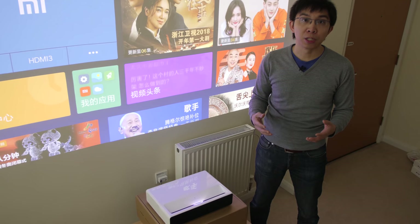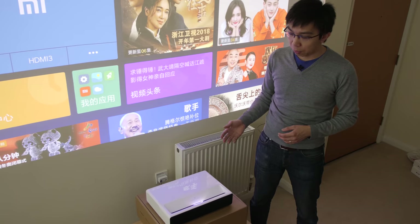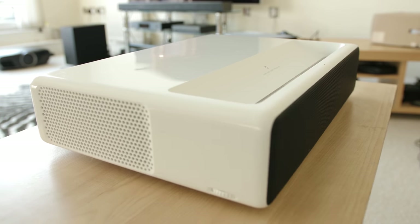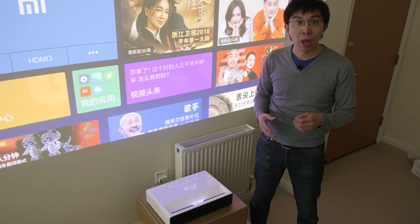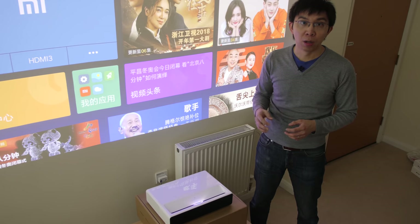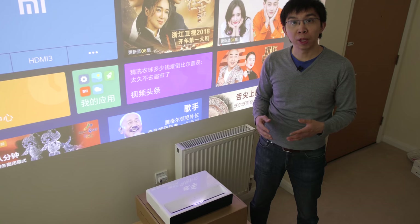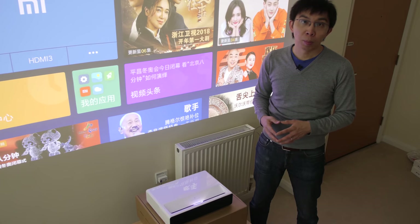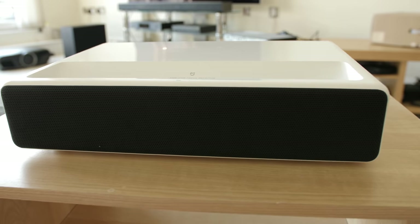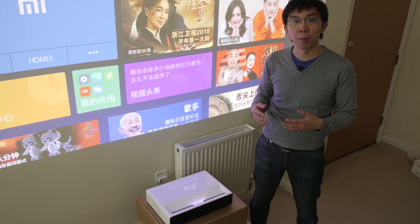I certainly wouldn't recommend going larger than 150 inches, which can be achieved by placing the Xiaomi projector 50cm from the wall. The projector itself is fairly small and sports a white finish that doesn't really attract fingerprints. The build quality is very solid, with a hefty weight and no plasticky feel at all. There are front-firing speakers built in, and while they cannot compete with external soundbars or home theatre systems, the sound output is actually very decent, with good clarity and volume — probably the nicest I've heard from a projector. You can hear some background fan noise in a quiet room, but watching movies with surround sound will usually mask it.